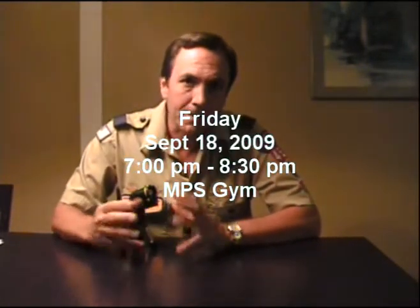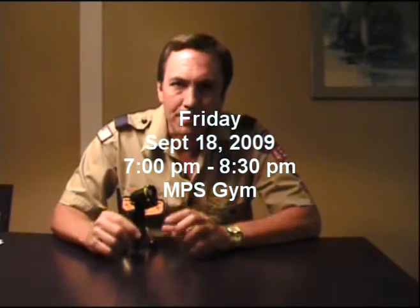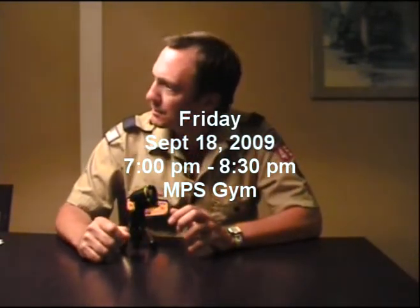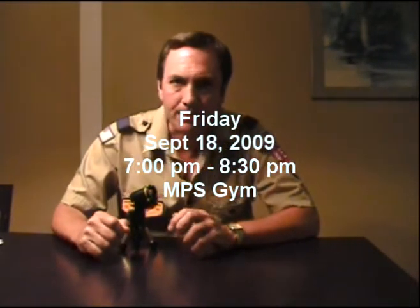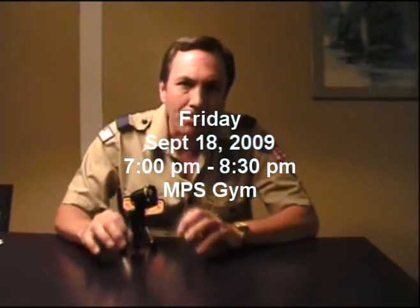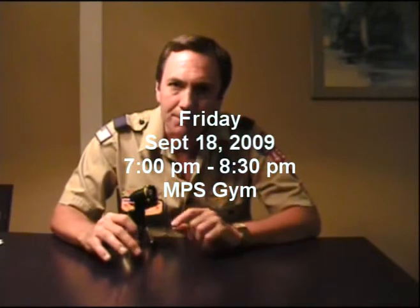Our first Cub Scout pack meeting is this coming Friday at 7 o'clock. It's going to be — oh my gosh, that must have been a wolf. I'm really going to make this fast. It's going to be at the Mount Prospect Elementary School gym at 7 o'clock this Friday.